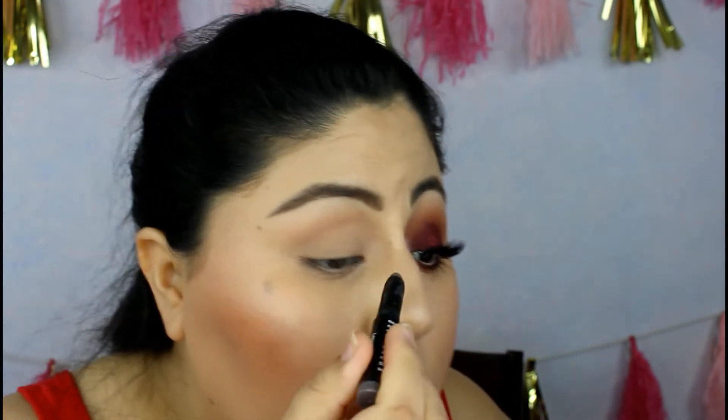I have this long-term cream shadow stick by Bobbi Brown — I think this is a sample, not a full size, I got it for about four bucks. It's gray, not black. I was a little hesitant whether to use white, black, or gray, but I went ahead and took the gray one. I'm going to put this all over the lid like so — this is going to serve as a base for our red shadow and it's going to intensify the color.